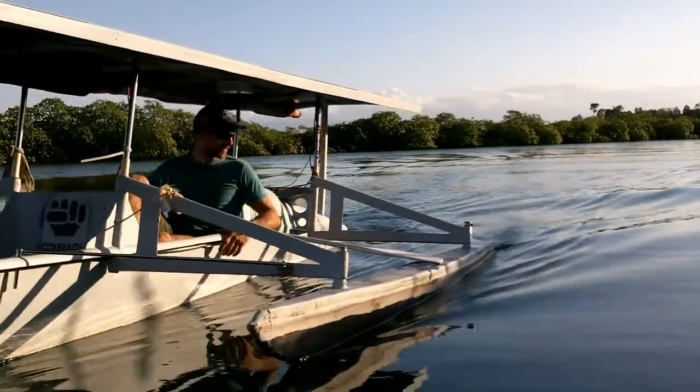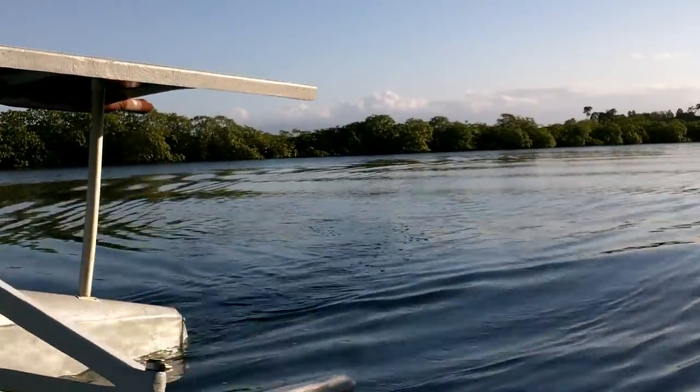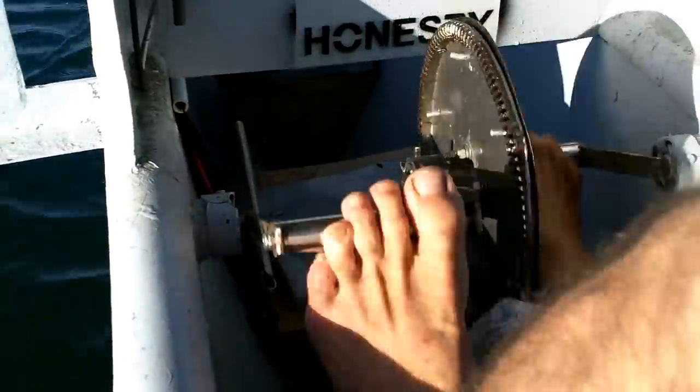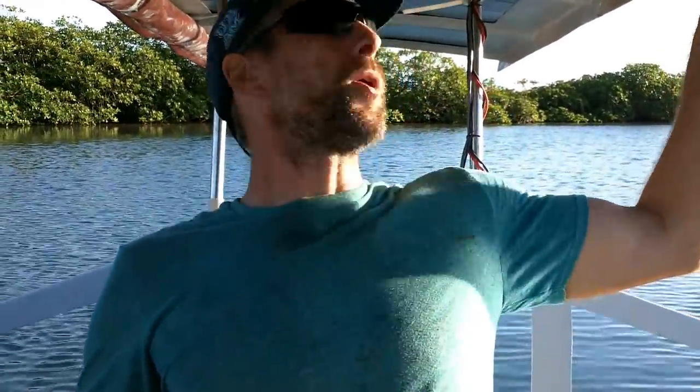It's got triple power: it's got pedals, a paddle of course, and a motor.